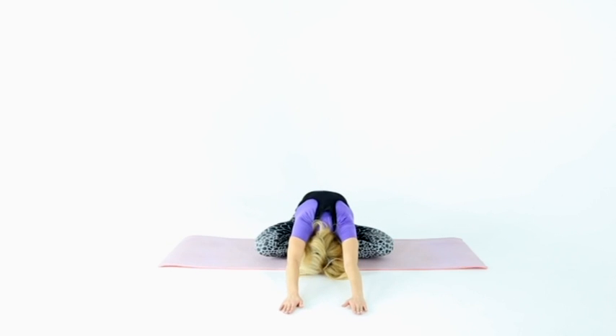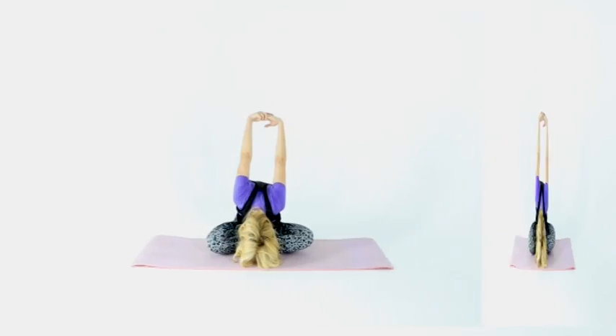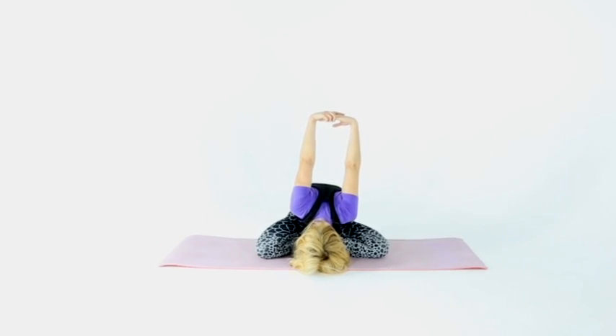Lotus posture: sitting, bend your legs at the knees and stretch forward. Then take your hands in a lock and stretch as low as possible, lifting hands up. Perform three sets.